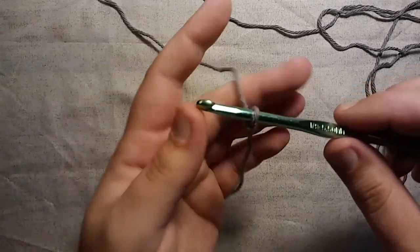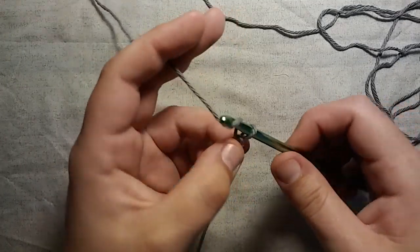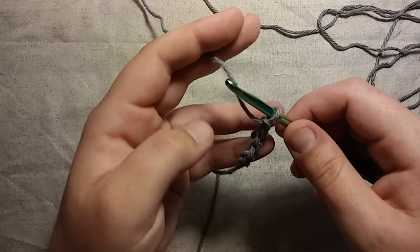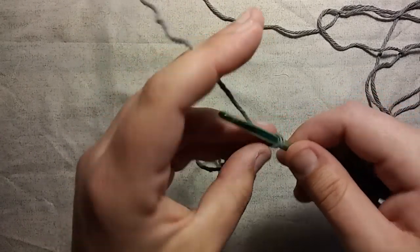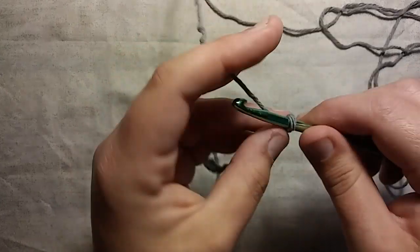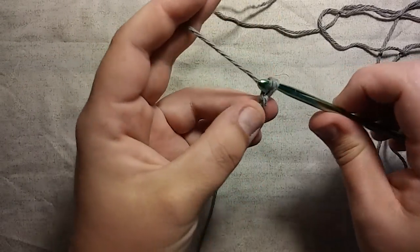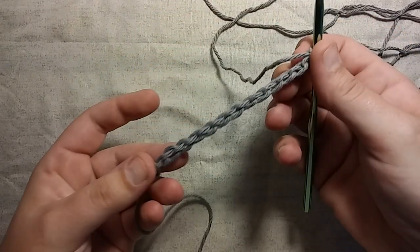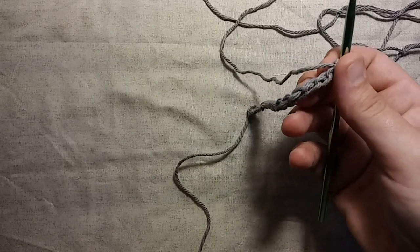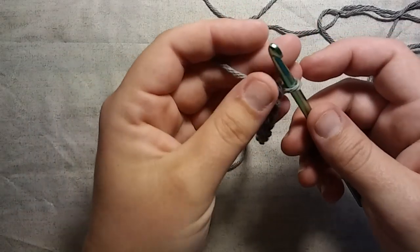To do this, you want to chain an even number of stitches — just an even number. I'm going to chain probably 14: 1, 2, 3, 4, 5, 6, 7, 8, 9, 10, 11, 12, 13, 14. Alright. If you're going to make a washcloth or dishcloth or whatever, you just keep on making your chain until it is long enough or wide enough as you want it to be. Just make sure that it's an even number.